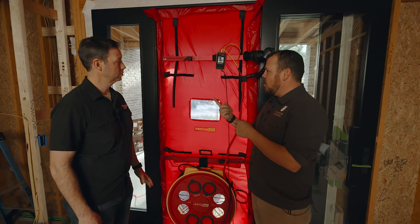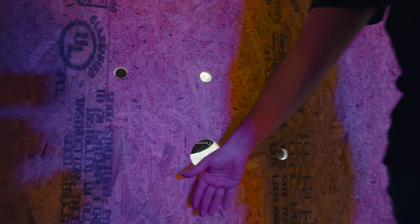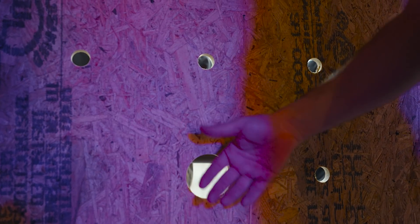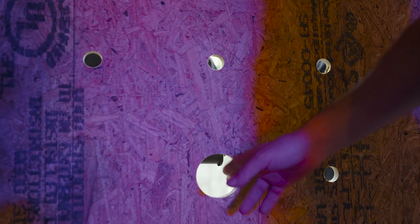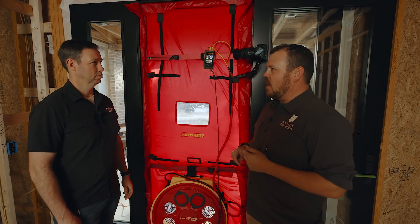One more three-and-a-half inch diameter hole took us another 50 CFM, which is a big jump. Now let's cover those over and go back to ACH-50, and see what happens when we crack one of the windows.